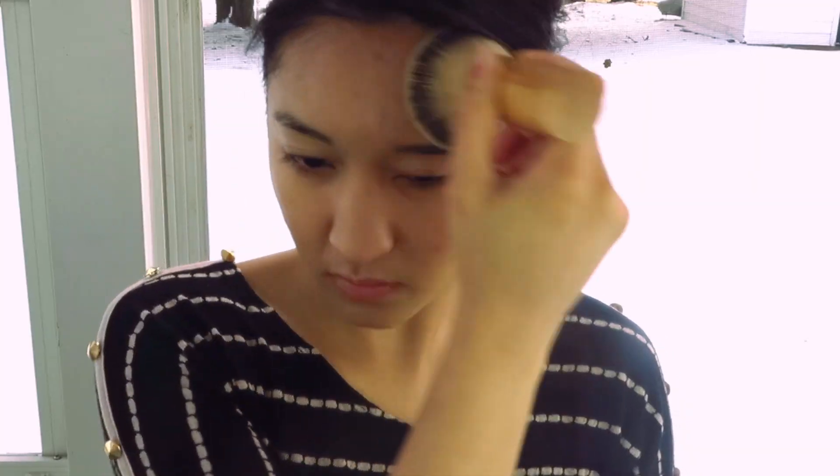Wearing this every day, what I really noticed is that it does have medium coverage, not full coverage. It can be full coverage, but you'll have to go over it again, or go over it with a concealer. What I've also noticed is that if I apply my moisturizer correctly, it gives me a really nice, glowy, dewy look while still not looking overly oily, which is fantastic.